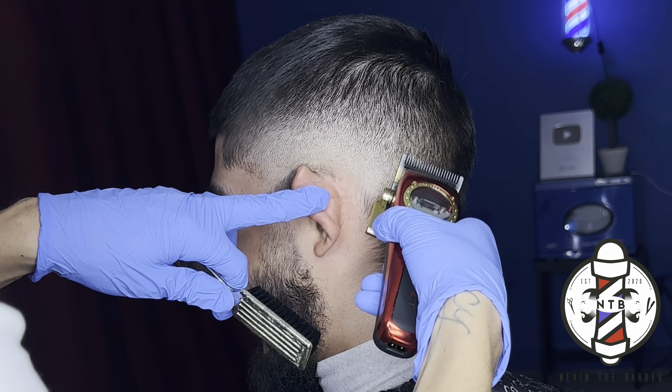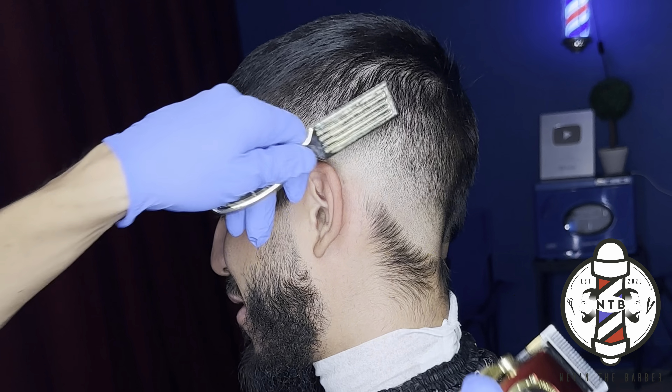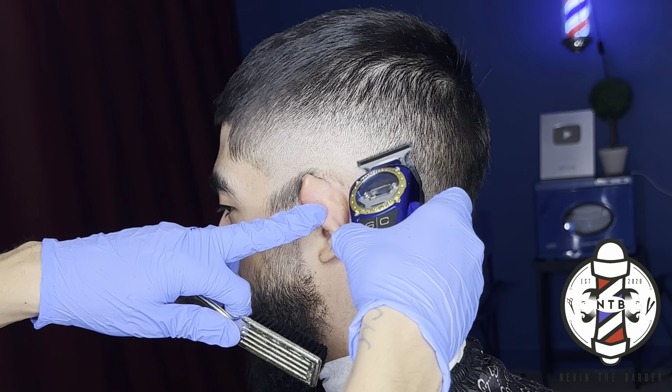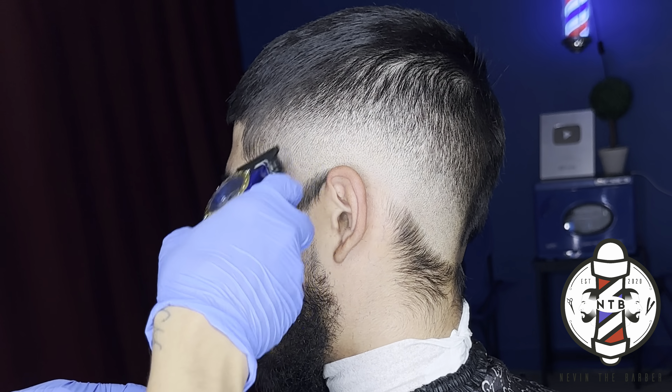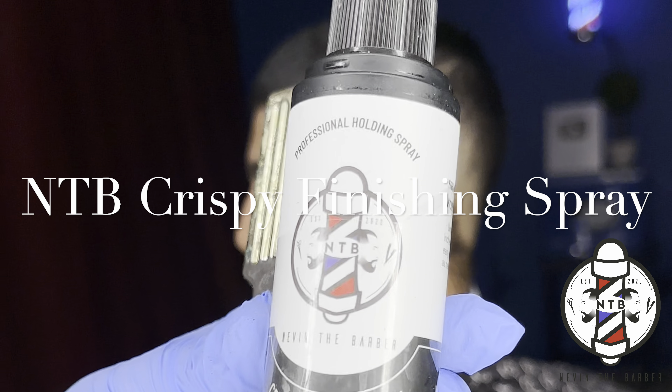As you guys can see, the blend is starting to come together little by little as we start flicking out all those dark areas. One more time with my trimmers, I came back just to flick out any last dark areas I saw at the bottom of my fade.